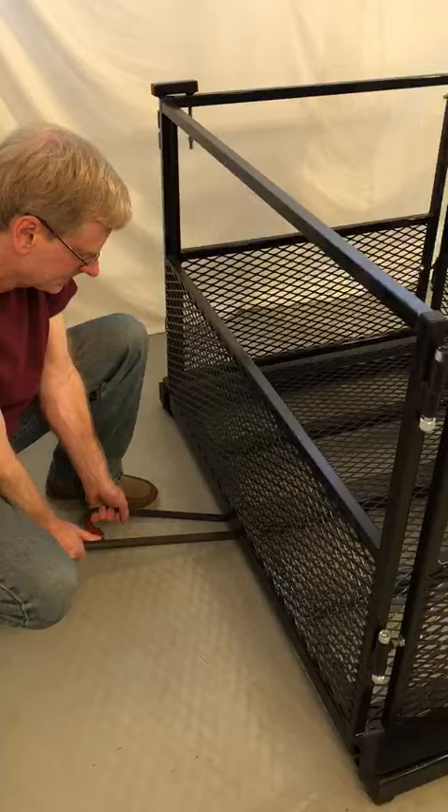Next we're going to attach the top of the collar to the column. It might be necessary in your case, before you do that, to lift up the front platform a little bit just so it's not too tight of a fit in the back.